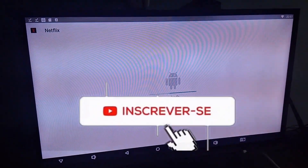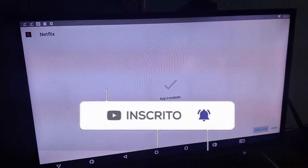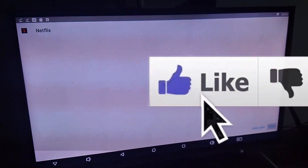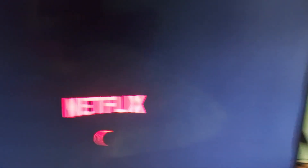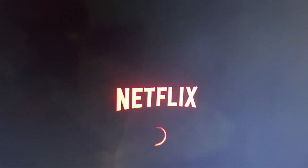While it's installing, subscribe to the channel, activate the notification bell, and follow our videos. Once installed, click Open. I'm going to advance here and get closer to the screen to show you.